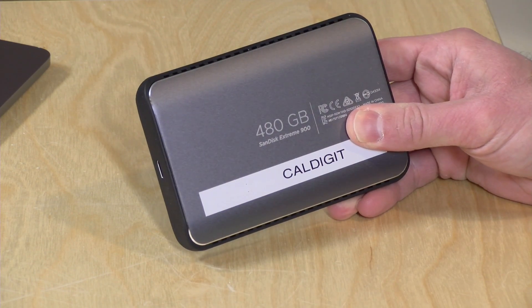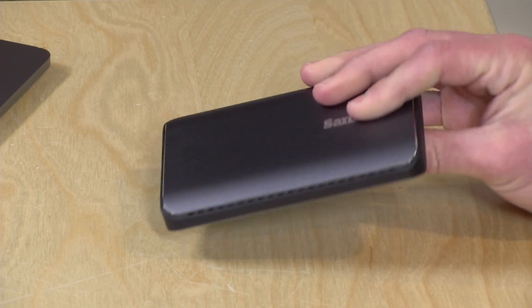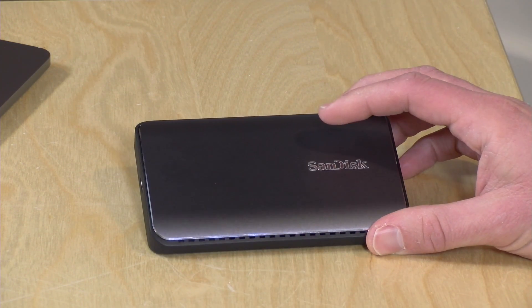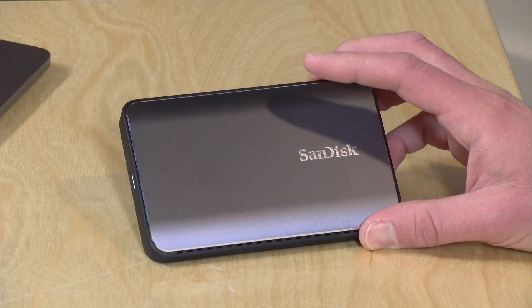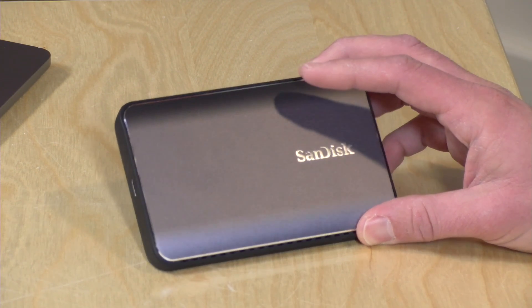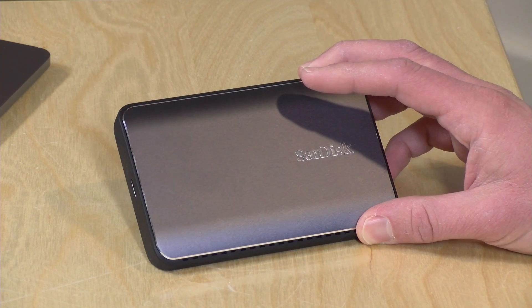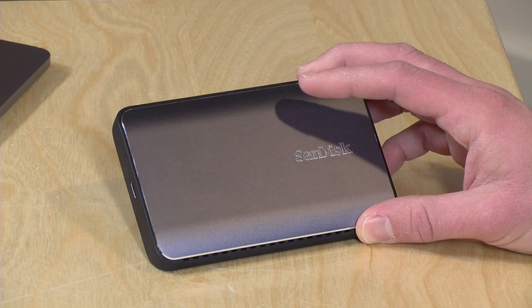This is the 480-gigabyte version, which sells for $270 right now, so it costs more on a gigabyte-to-gigabyte basis versus a slightly slower drive. There's also a 960-gigabyte version — basically a terabyte — for about $425, and they have a drive just shy of 2 terabytes that costs a whopping $701.